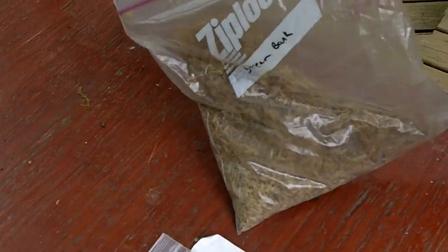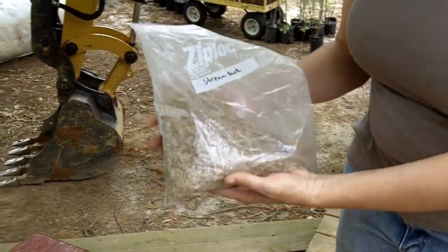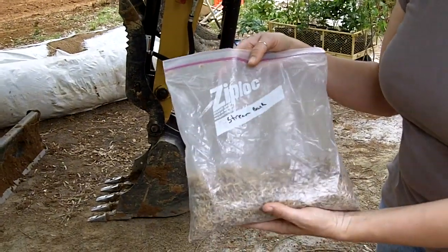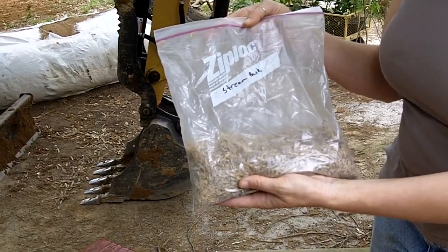So what we do is custom mix — this is all of our native seeds — just mix them together, give them a shake, and then we're going to mix them in with our brown top millet and spread it on our newly shaped streambanks.